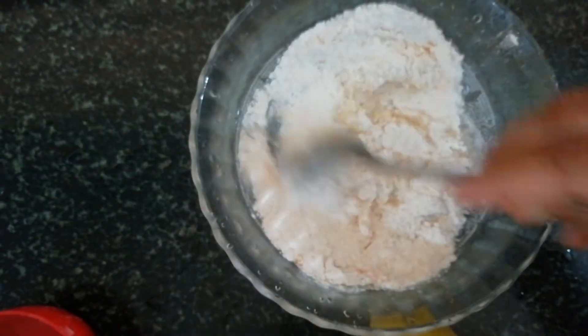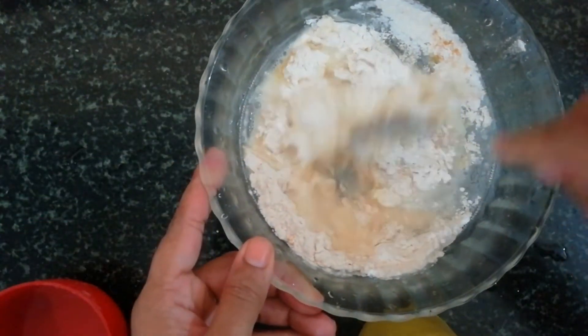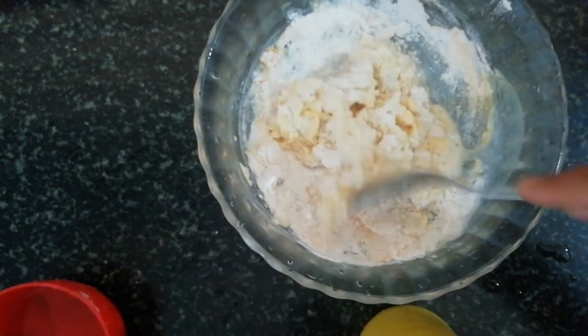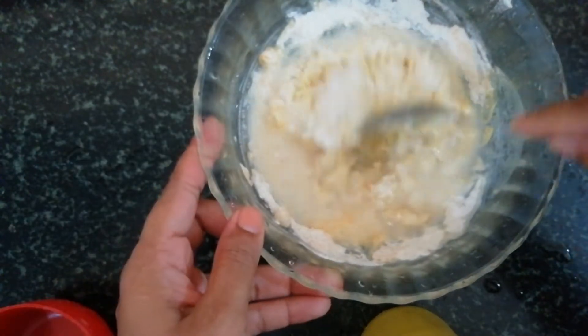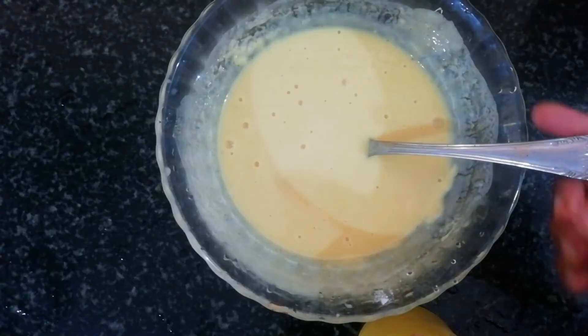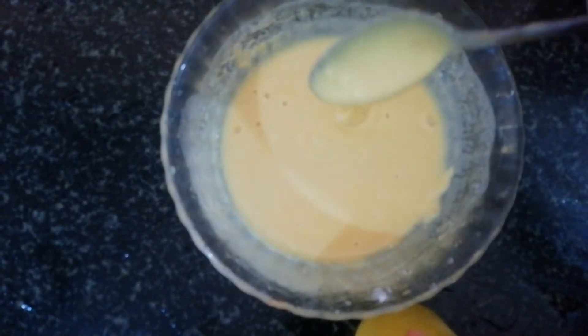The batter is loose. Cut the batter. The batter is ready for the rest.